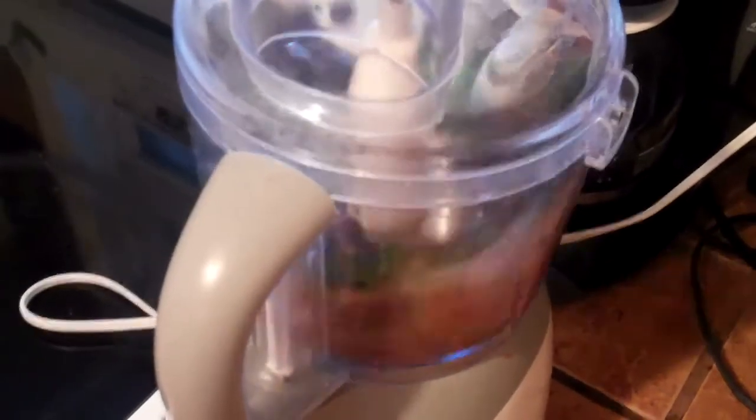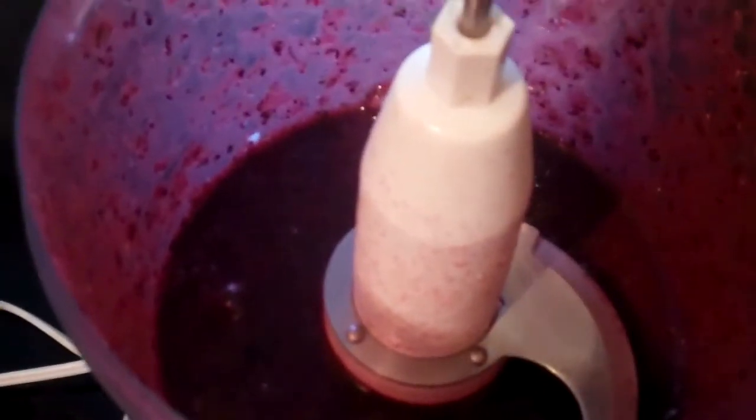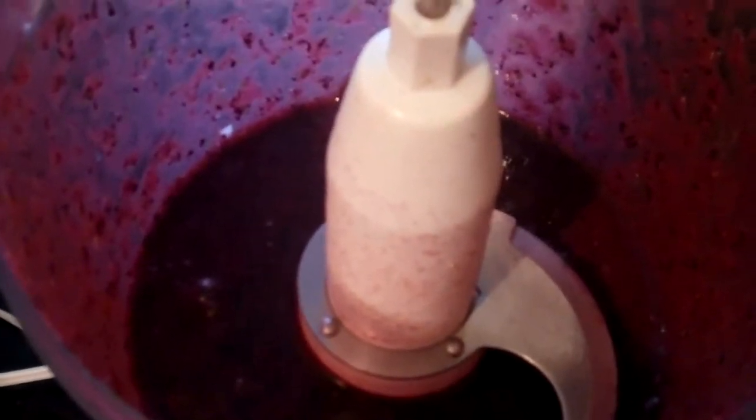Now we're going to puree that up. Now that we have it all pureed, we're going to drizzle in our one cup of extra virgin olive oil.